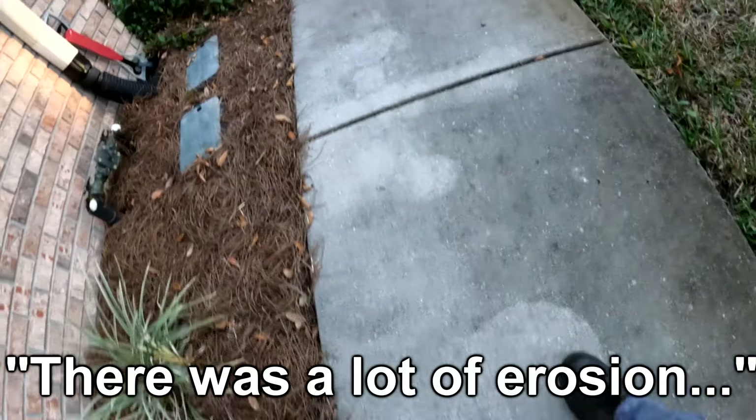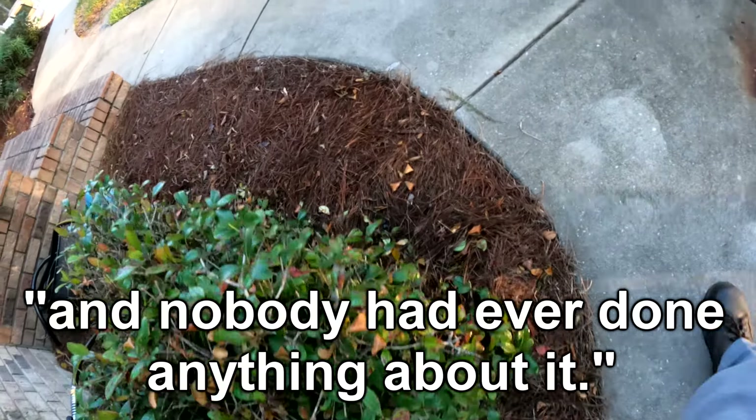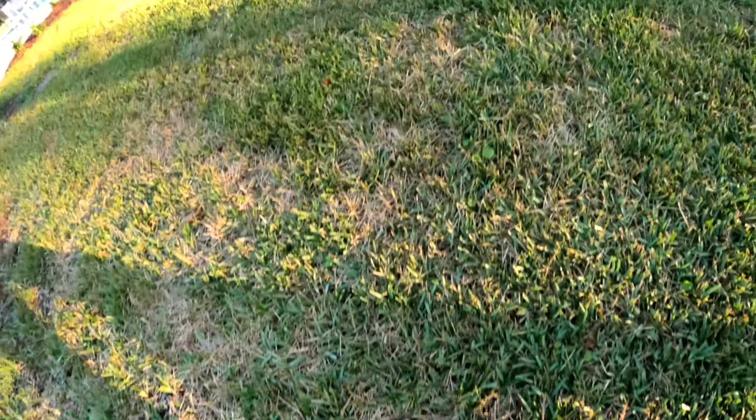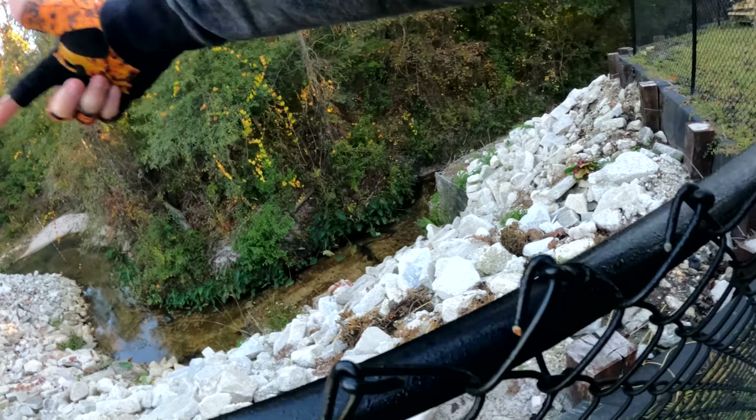There was a lot of erosion that had gone on for 20 years on this creek, and nobody ever done anything about that. You're right next to it — I didn't realize you were so close. Once that comes back, it's still going to be hitting up against that too. That's wild.